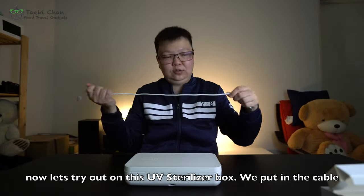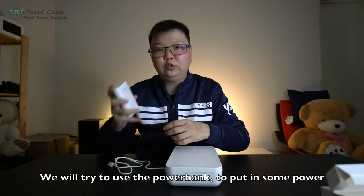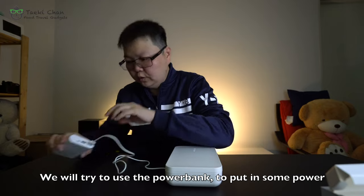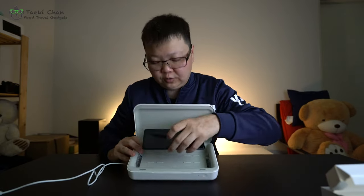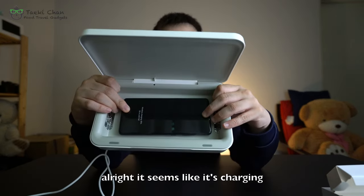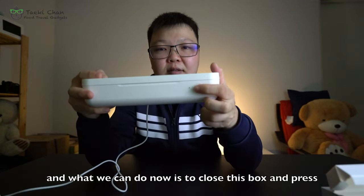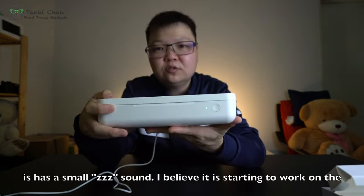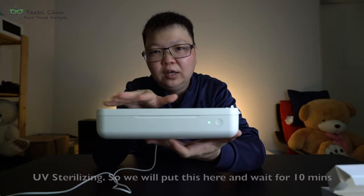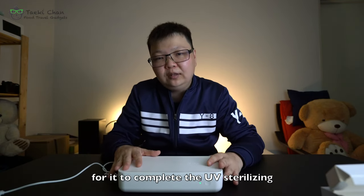So now let's try out the UV sterilizer. We'll put in the cable and use a power bank for power. Now let's put in the phone — it seems like it's charging. We close the lid and press the button to sterilize it. You can see the light is on, and there's a small sound. I believe it is starting the UV sterilizing process. We have to wait 10 minutes for it to complete.